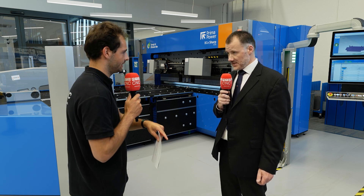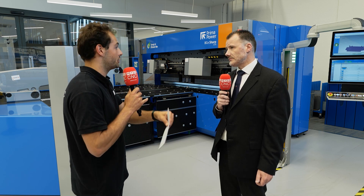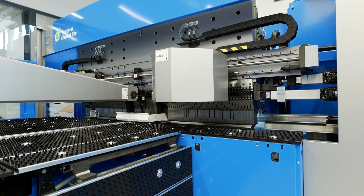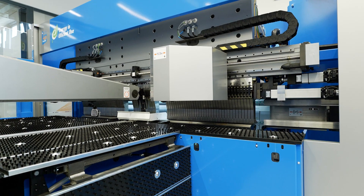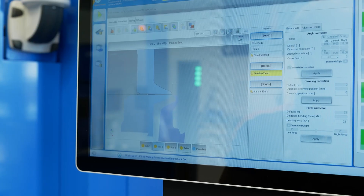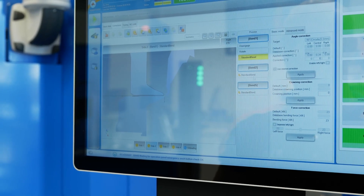You've got basically a completely automatic system, whereas otherwise you'd have someone there doing manual handling between each bend. Because we've got CNC-controlled axes that are moving the material between each of the bend places to make sure that the part is in ideal position, totally accurate, and able to do the next bend. It's not relying on any human intervention at all, so you're eliminating the operator error.